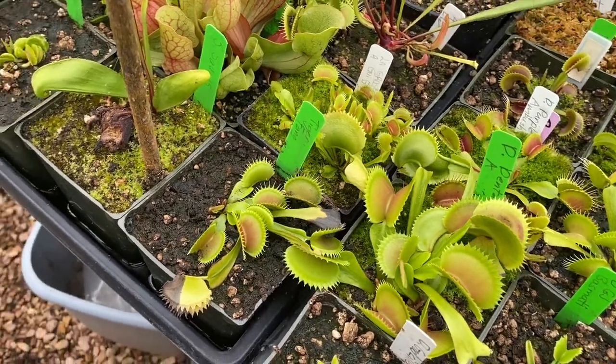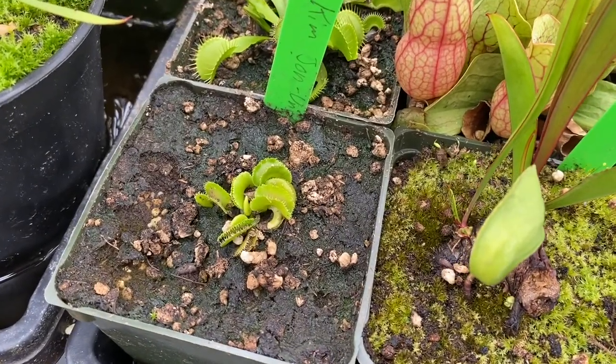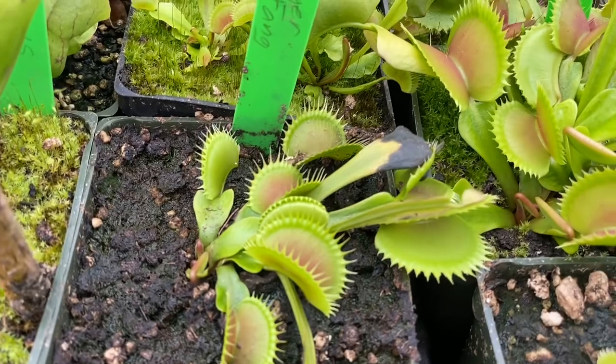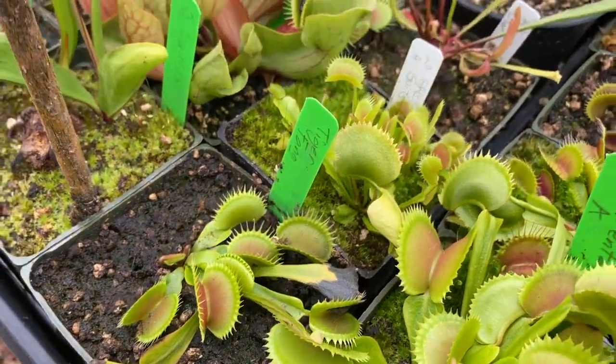These may not be new arrivals, but Kim Jong-un — this one came from Drew Martinez at Carnivoro. Along with Tiger Fang, which is a spectacular plant. They've seen nothing but good things there.